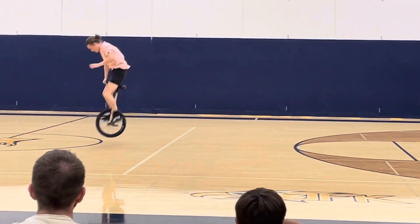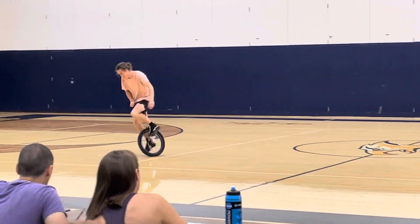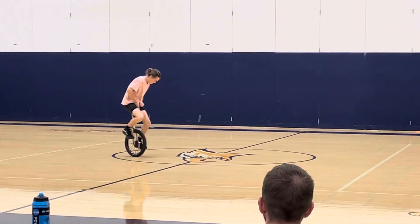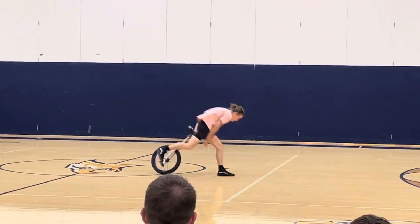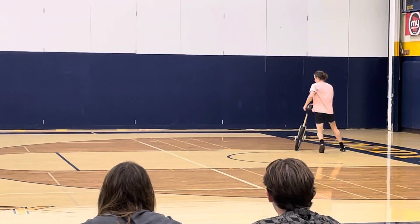Crank flip. Back flip. 180. 360. 360 sides to the center. Back flip to the left. Double crank flip to the center.